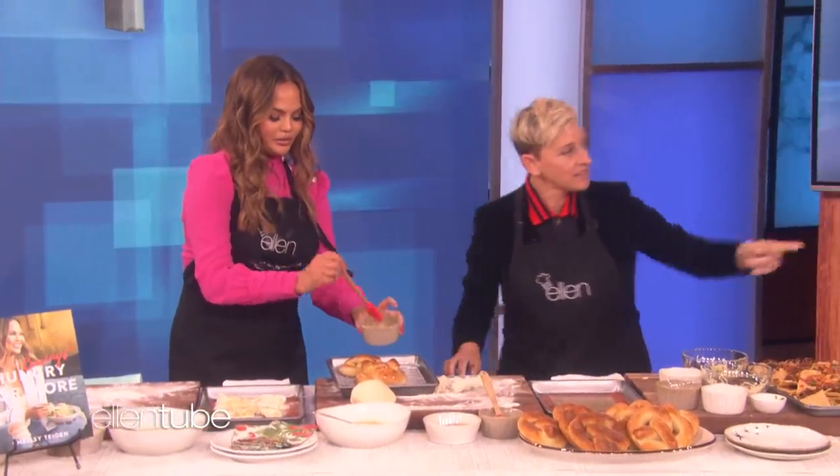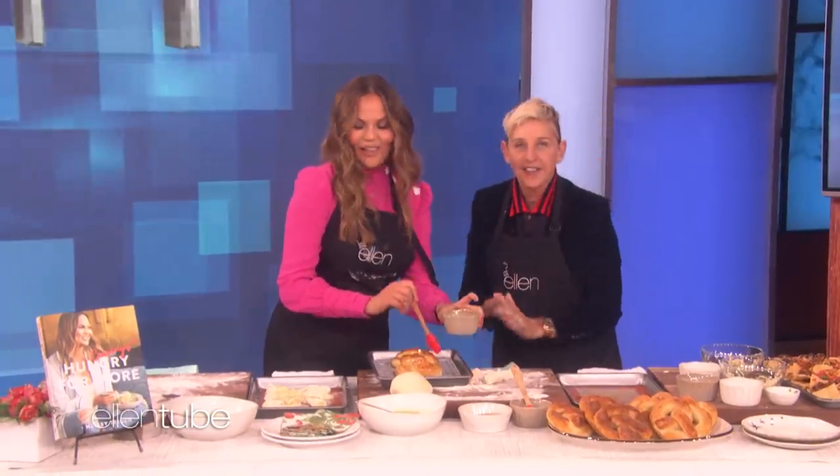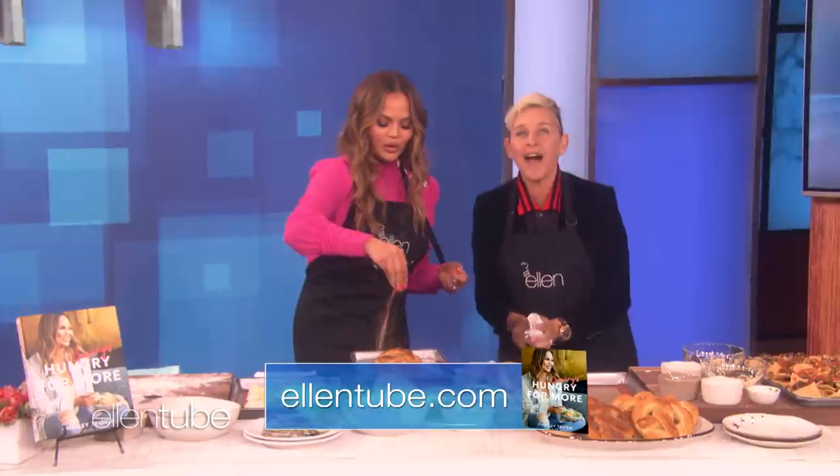Keeping it healthy with the nachos. The book is over there — it's called Craving: Hungry for More. It's everywhere books are sold. And today, you're all going home with a book. We'll be back.